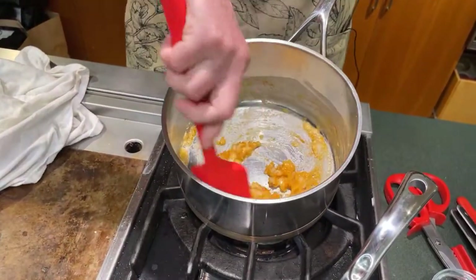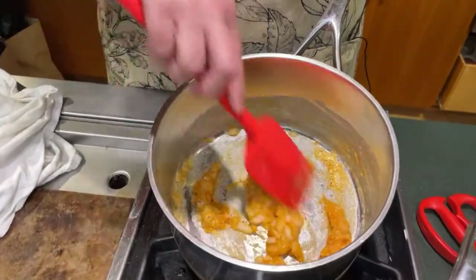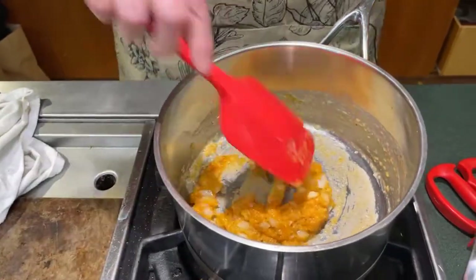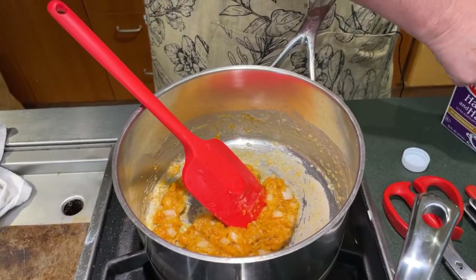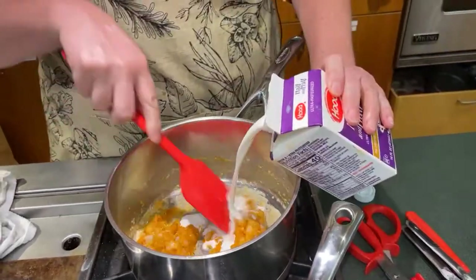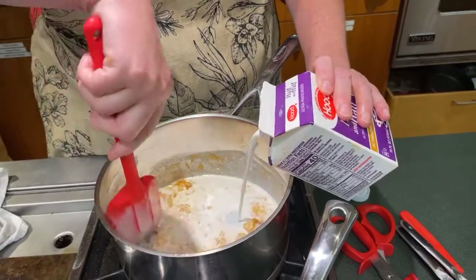I just added the flour to the melted butter and onions and then the spices. I'm making a roux — which is fat and flour — and this is what's going to thicken our half and half. Taking it easy on our arteries with the half and half instead of the heavy cream.